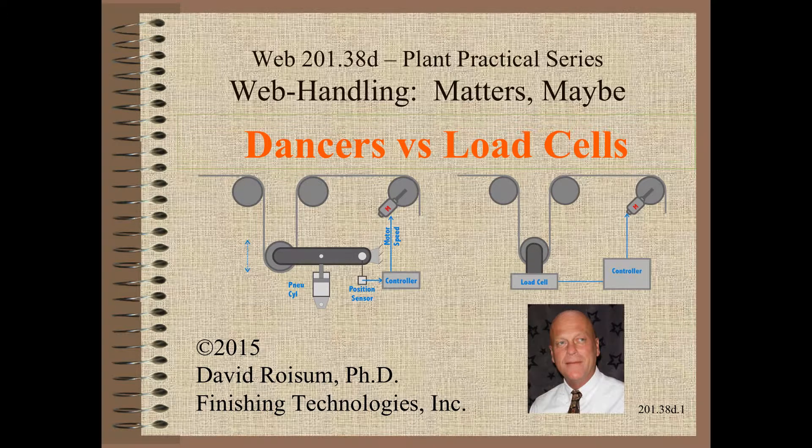Welcome to Web Handling. My name is Dave Roysum. We continue our tour of what may matter by talking about dancers and load cells.